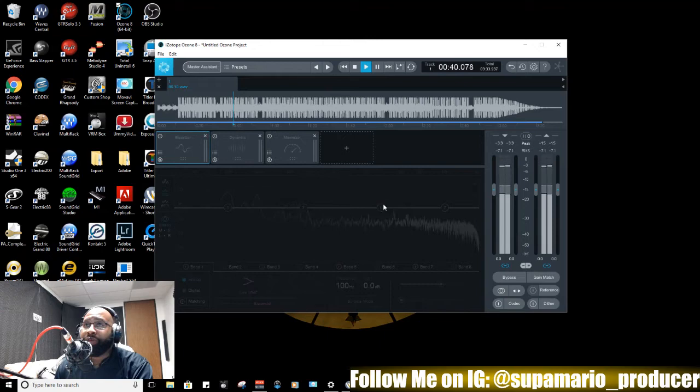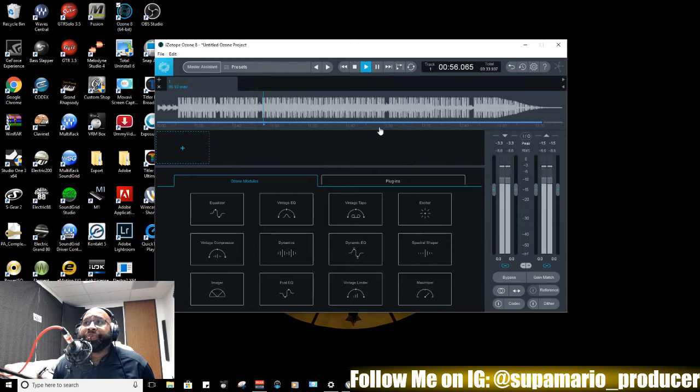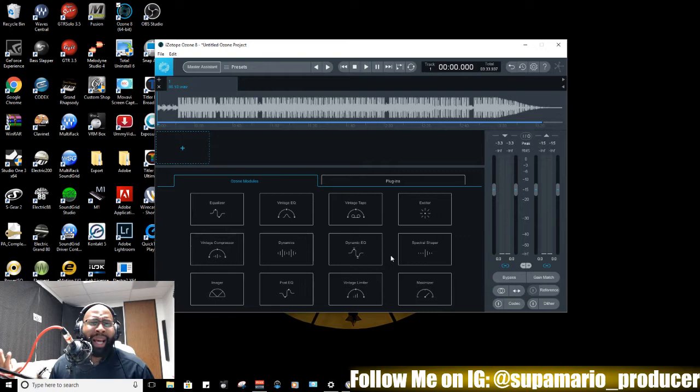That's basically the beat right there — that's the raw wave that we got playing in the background. We're gonna get rid of all those modules. Now, there are two different ways that I master my beats for distribution or sending out to a client: one way is to run them through Ozone, another way is to work with them in Studio One. When I work with Studio One there may be specific things I want to add on for pre-mastering or mastering.